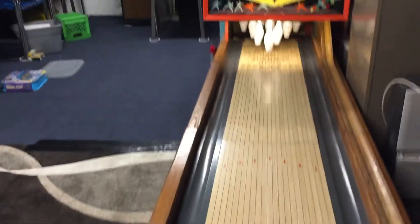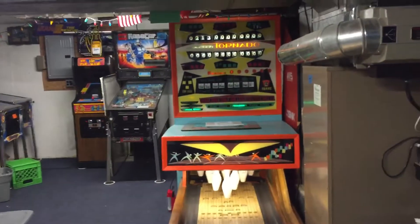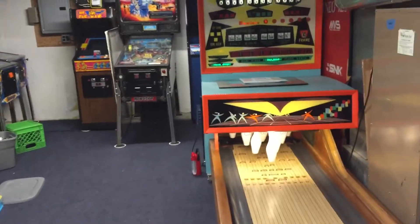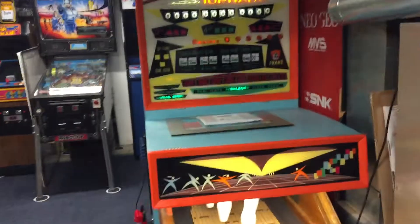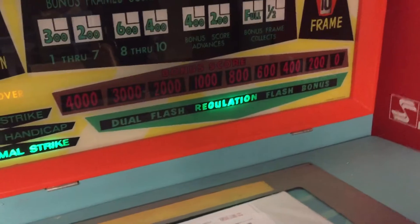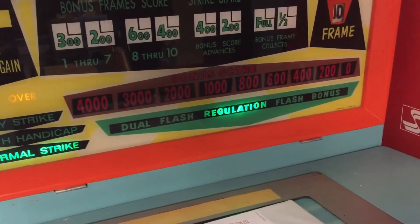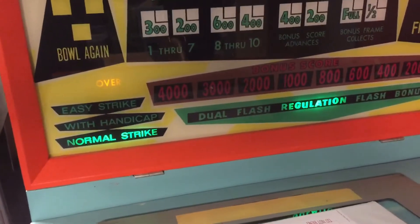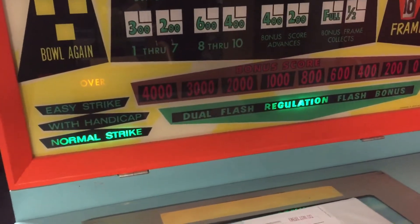Now, if you're going to get a bowler like this — some advice given to me and from watching one of Clay Harrell's videos on ball bowlers — you want to get one with a bunch of good games. The one the vast majority of them have is regulation bowling, where it scores like a regulation bowling game up to 300, and it keeps score electromechanically.